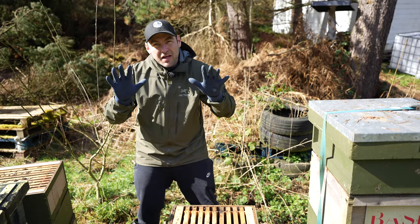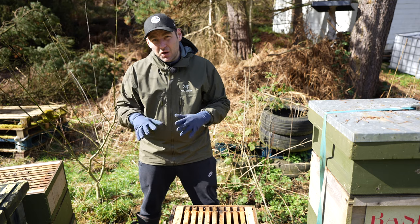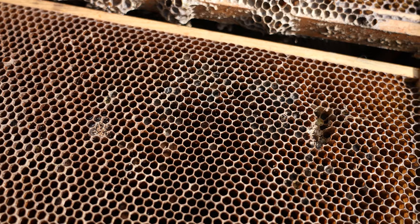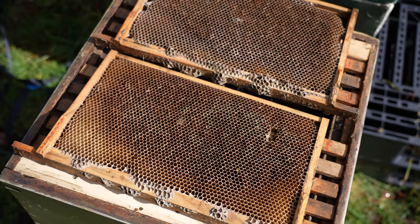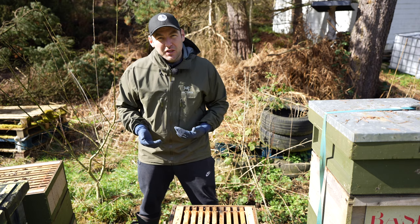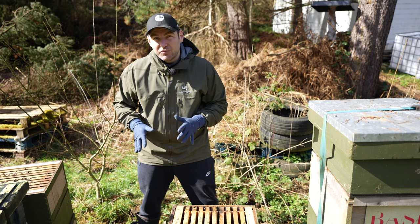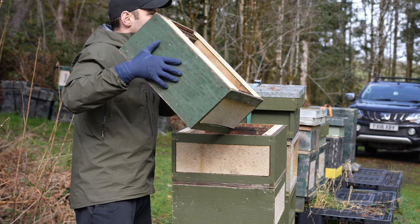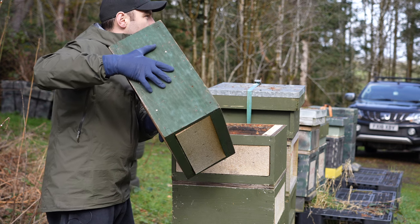Now you might notice I'm wearing gloves — really important when you're dealing with colonies that have failed to wear gloves. My view is you need to treat this as a disease risk. I'll be burning all these frames, melting down all of these frames, regardless of what the issue is. That's just my strategy to make sure that I'm keeping foul brood in check. All of the boxes can be reused, but every single frame will get burned or melted down for wax.